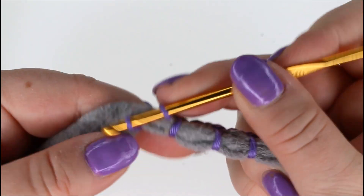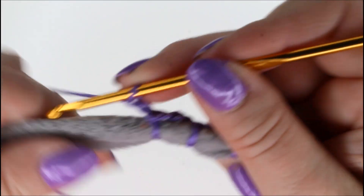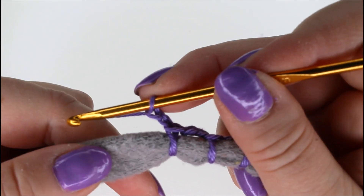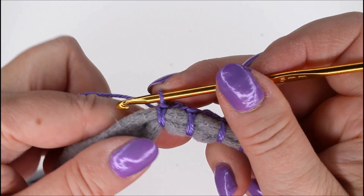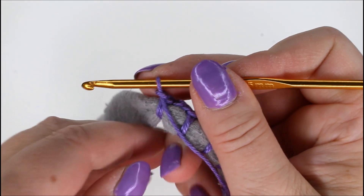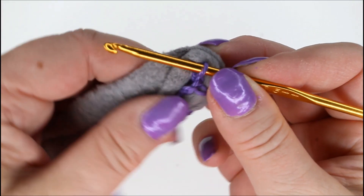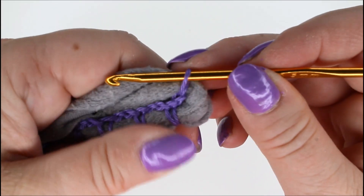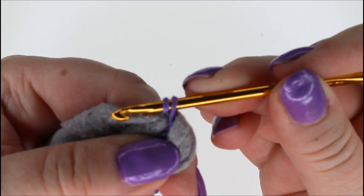Chain two, go around and again. One more and then we turn. Chain one for turning, then bring the yarn forward on this side, turn the work, and twist the t-shirt yarn around like this. Put the yarn behind it and now make a stitch on the other side of where it turned — a single crochet here again.